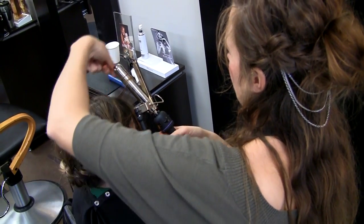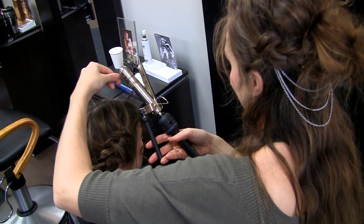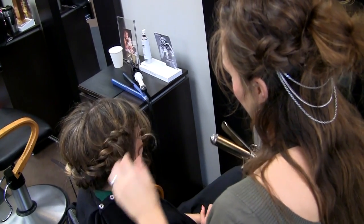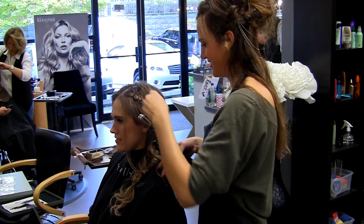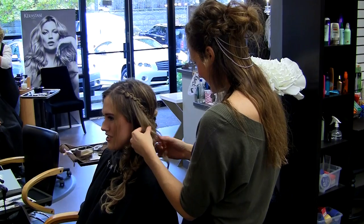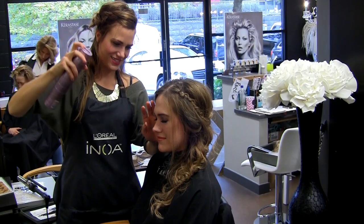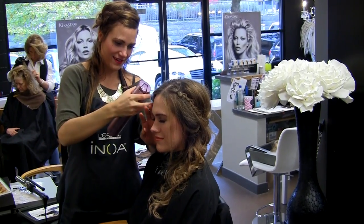Now all you have to do is finish it off. On the side of your face with the reverse French braid, pull out tiny strands of hair and curl them. Next, curl the hair you left out on the opposite side. Then loosely swoop half of the strands on that side back to your reverse braid and pin them in. Spray it all and you're set for a bohemian adventure.